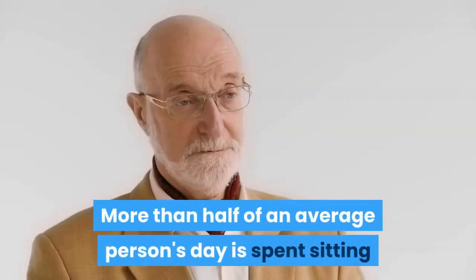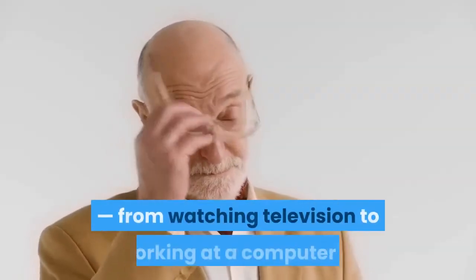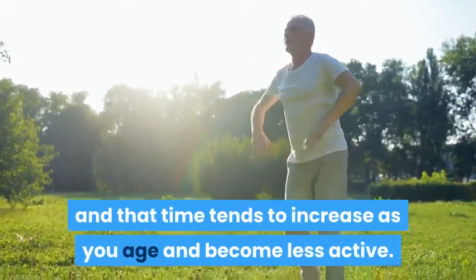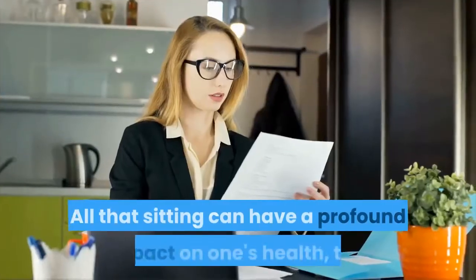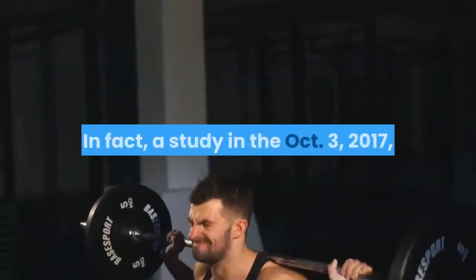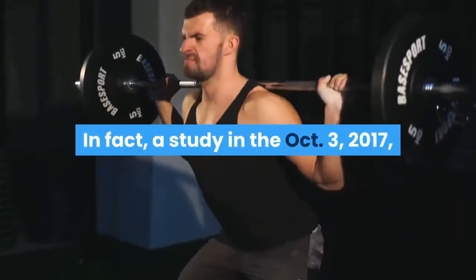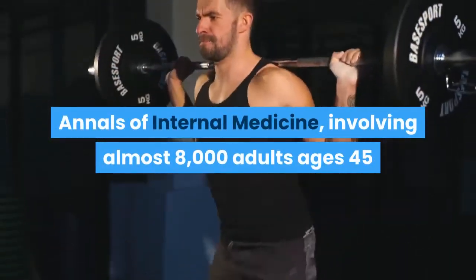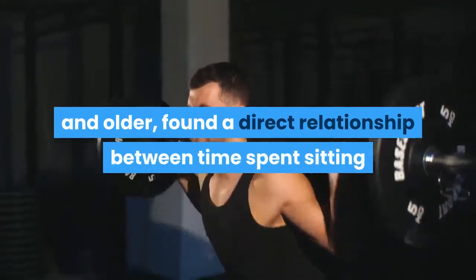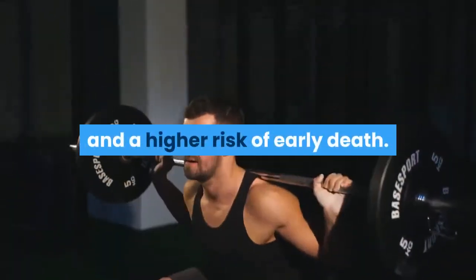More than half of an average person's day is spent sitting, from watching television to working at a computer, and that time tends to increase as you age and become less active. In fact, a study in the October 3rd 2017 Annals of Internal Medicine, involving almost 8,000 adults ages 45 and older, found a direct relationship between time spent sitting and a higher risk of early death.